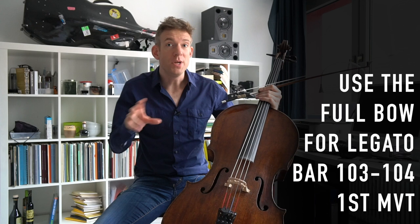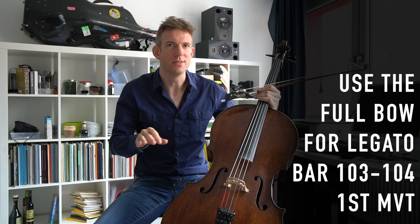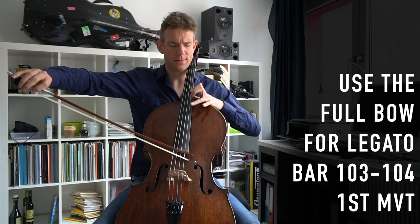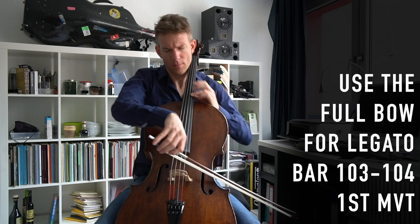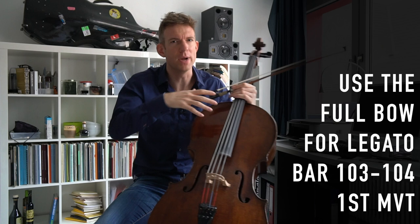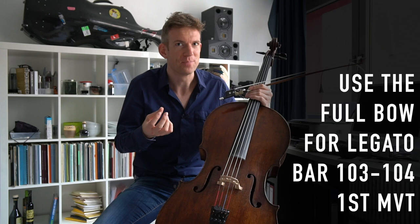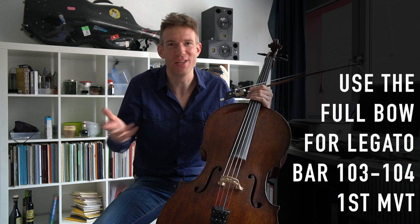In bars 103 and 104, we have quite a long legato, which is often dismissed as just a phrasing bow. But I encourage you to actually try and play the full bow — that way you have a very long legato, and it prevents you from getting self-indulgent and slowing down the tempo for expressivity reasons. You cannot slow down for one second, just because the bow is so long — you would run out of bow immediately.